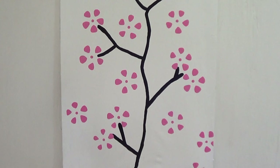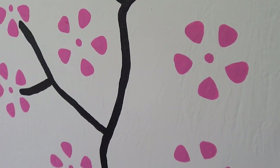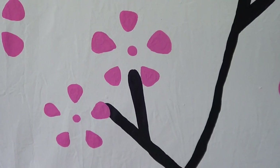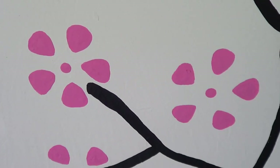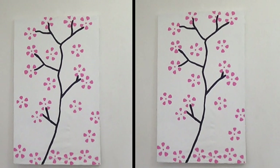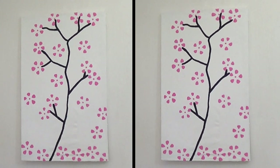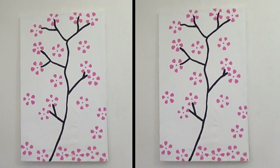I honestly find Japanese cherry blossom trees to be stunning. They're one of a kind, unique, gorgeous, and I wanted to have something related to that at home. This is more of a cartoonish, inspired wall art rather than a realistic painting, but I just wanted to go for this and share it with you, and I really like it — hopefully you like it too!